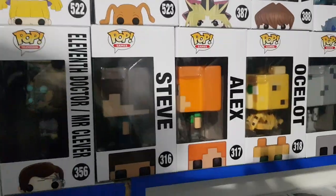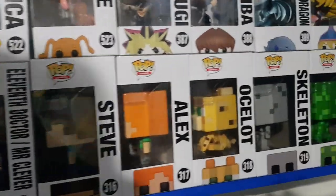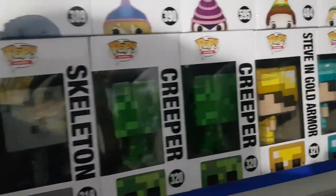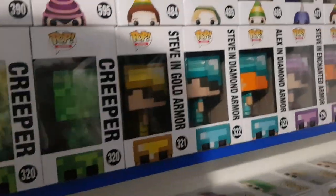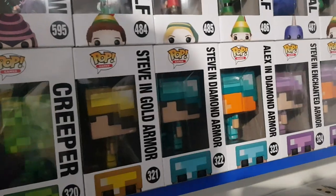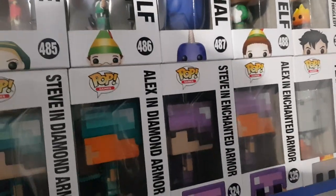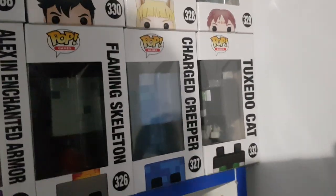Back up here, we have Steve, Alex, Ocelot, Skeleton, Creeper, Creeper Glow in the Dark, Steve in Gold Armor, Steve in Diamond Armor, Alex in Diamond Armor, Steve in Enchanted Armor, Alex in Enchanted Armor, Flaming Skeleton, Charged Creeper and Tuxedo Cat — which is the chase of the Ocelot. All of those are from Minecraft.